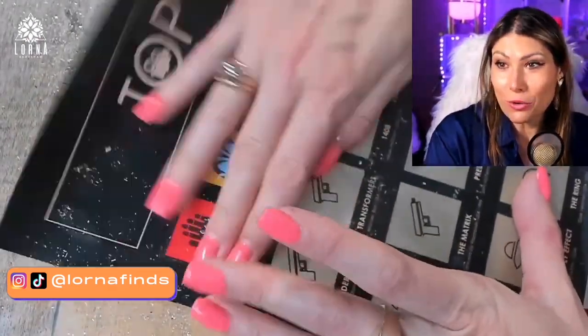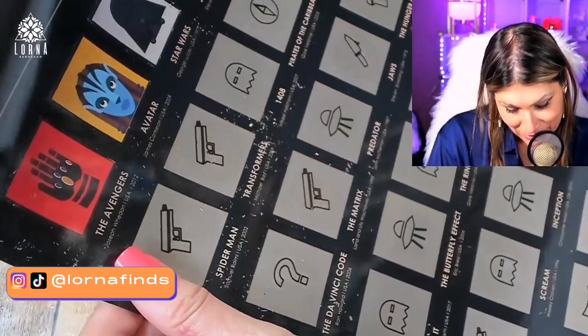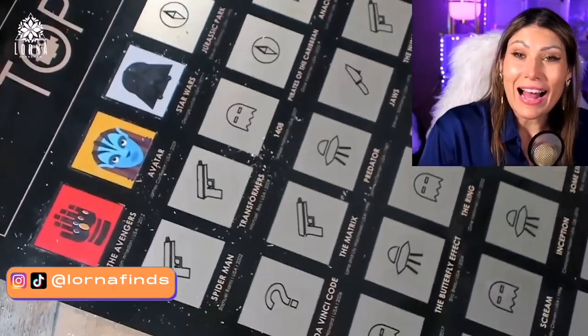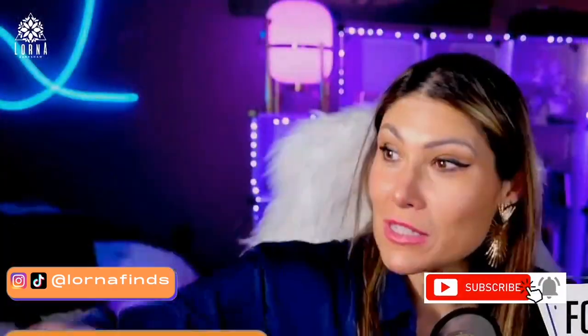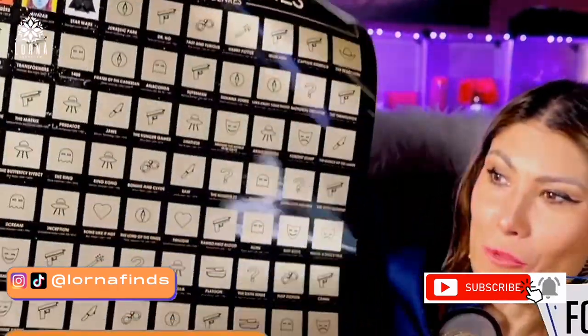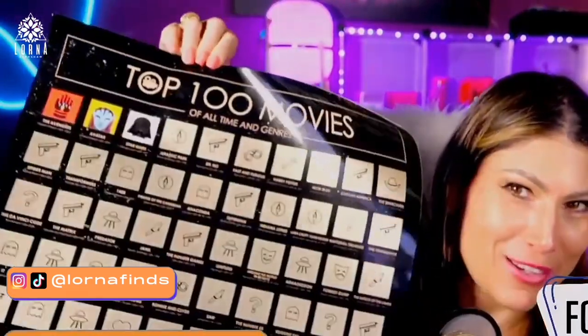I think this is a really, really cool idea. I've never seen anything like this, so I love this. Super recommended! This was the unboxing and first impressions for the DiVallis top 100 movie scratch-off poster. Really cool — very recommended. I like it.